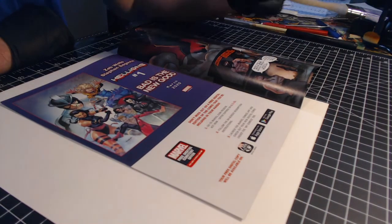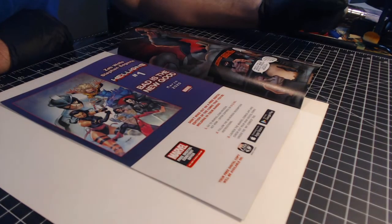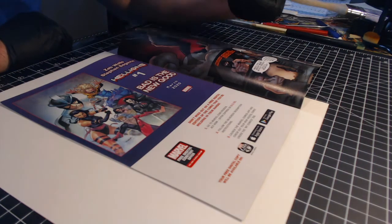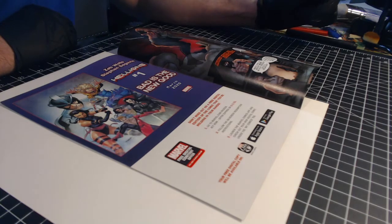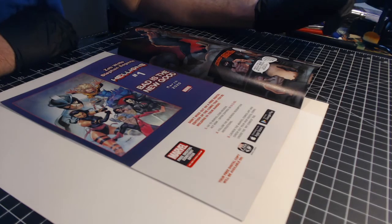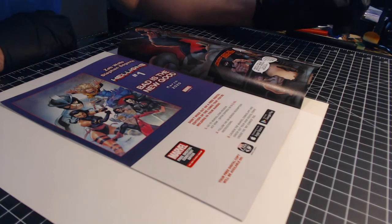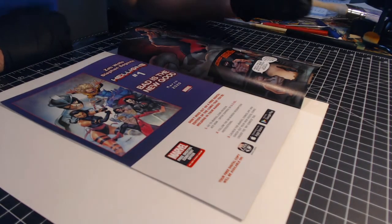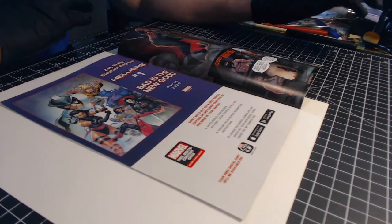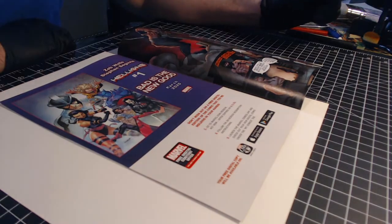All modern Marvel books now have this digital code with a sticker that's applied to it, where you peel the sticker off and there's a code where you can get a digital version of that same book. So what happens if you have a book that is or becomes a key of some sort, of some value, and it doesn't have this digital code, and let's say you want to send it in to get graded, and you want to make sure it comes back as being complete and has everything with it, including this digital sticker?